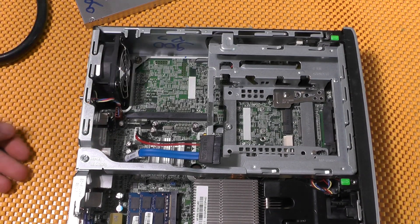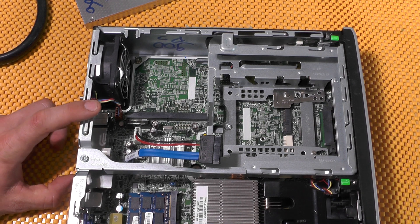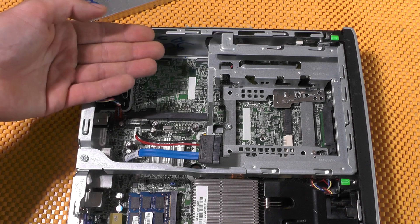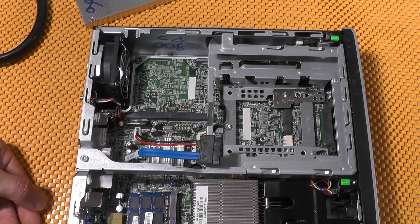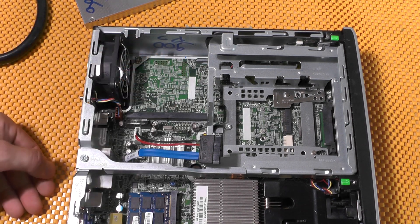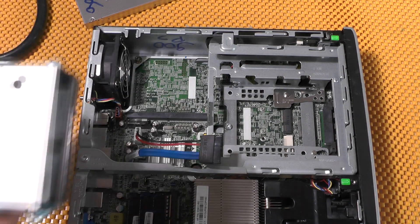What actually impressed me and got me to record this video is this connector — I believe it's an MXM connector. Basically you can install an external GPU in here and use this computer for gaming. How awesome is that — in such a small device, such power. In my opinion, this is brilliant.